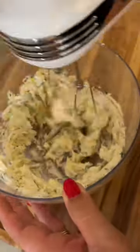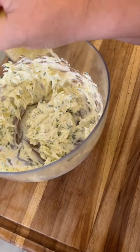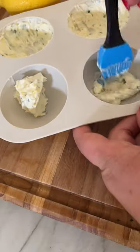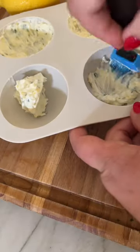We're making a butter bomb. I'm filling mine with lemon zest, garlic, lemon juice, and butter of course, and I seasoned it with a little bit of salt — because this is the perfect topping to a salmon dish.